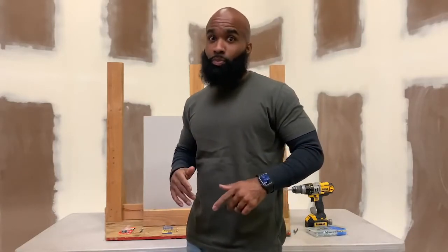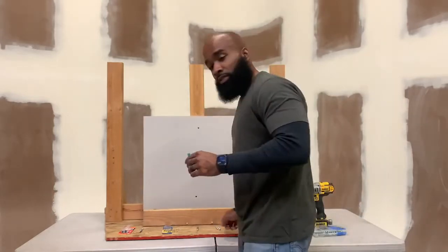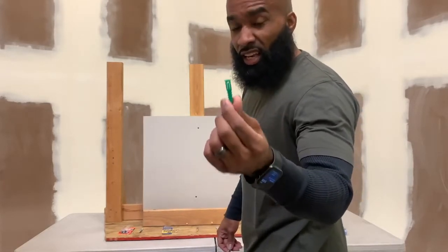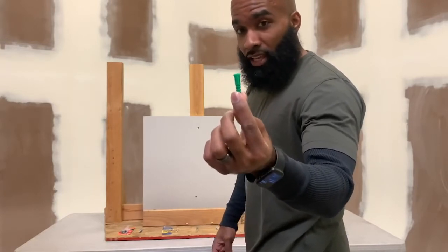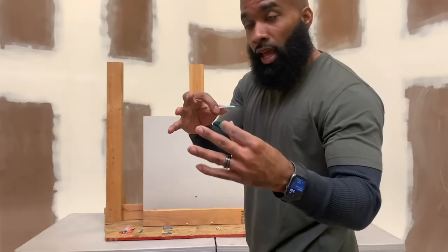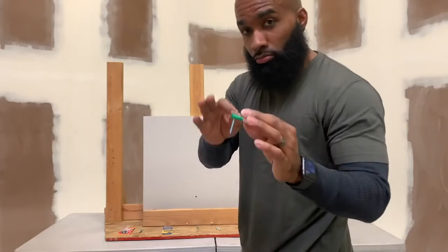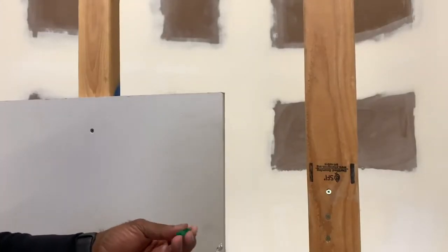The most commonly used anchor to me is this plastic anchor. They come in different sizes and different colors. With this plastic anchor, you pre-drill a hole and then push the anchor into the hole. As you insert the screw, it expands and the anchor is now anchored into the sheetrock.